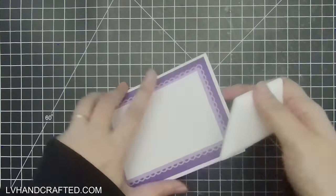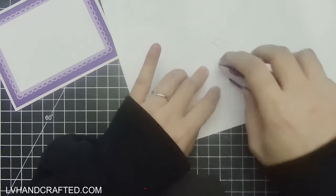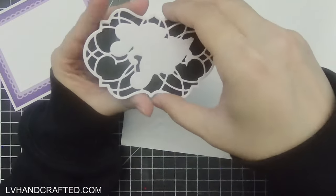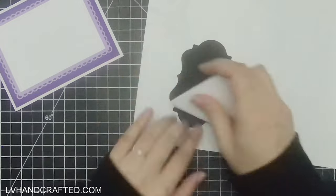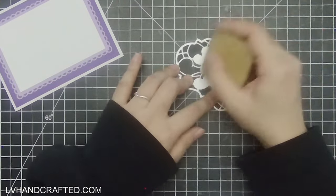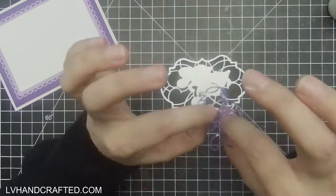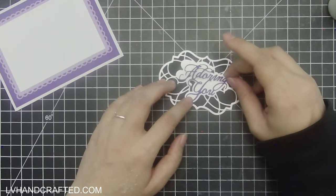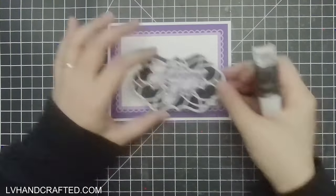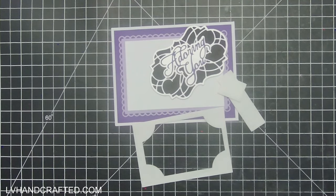I'll leave a link to that video in the upper right corner if you want to check it out, because I use that die set in a very different way. Now I'll continue adding mattes and layers. I used my dotty tape runner on the intricate design layer — it's really nice and fast, and because the adhesive has little dots it clings wherever there's paper. But you can still get some adhesive hanging off the sides, so I'm always taking my gum eraser to these panels to clean up any adhesive that might not have come off.